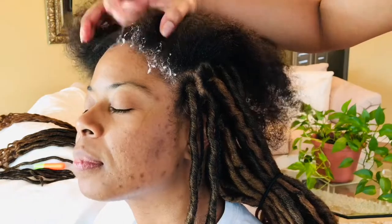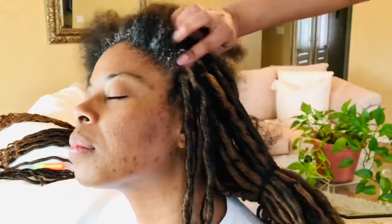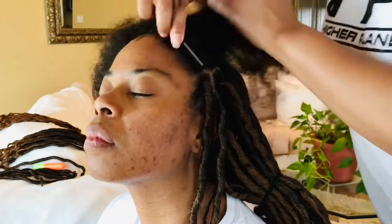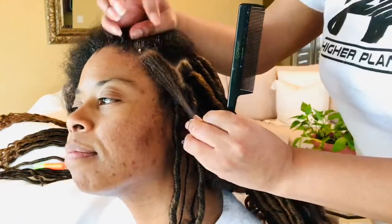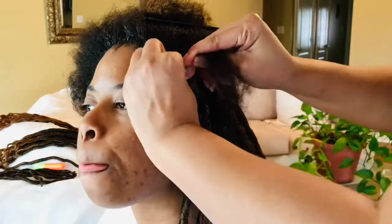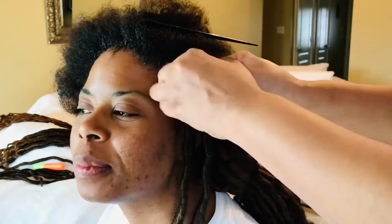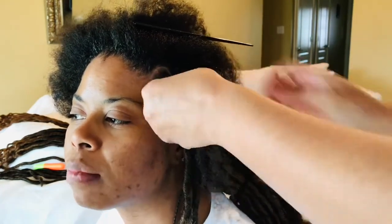I only use edge control around the front perimeter of her hairline. We use no other gel for this hairstyle. With faux locs, you want to create nice medium to large plaits. You don't want them too small, because then you'd have too many faux locs and your client's head would look bulky.